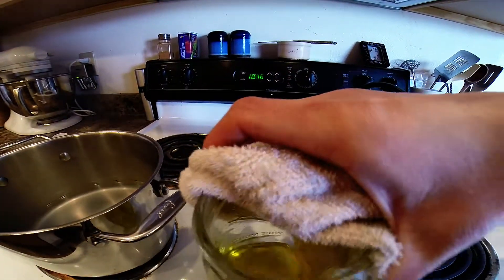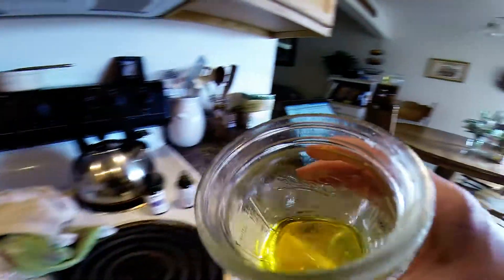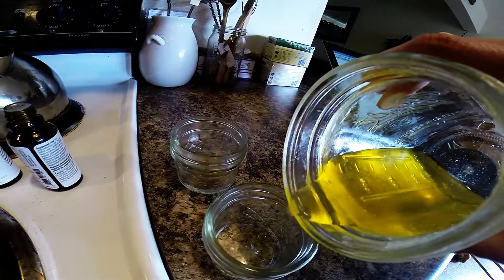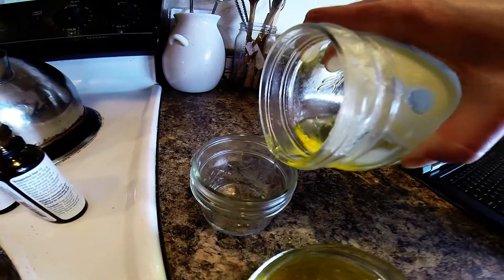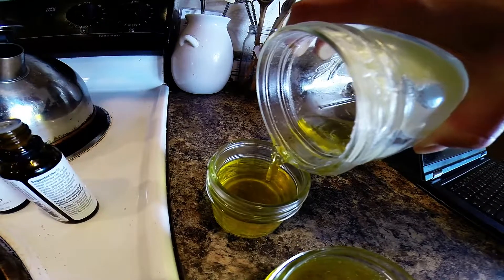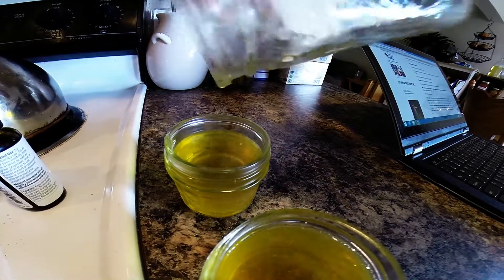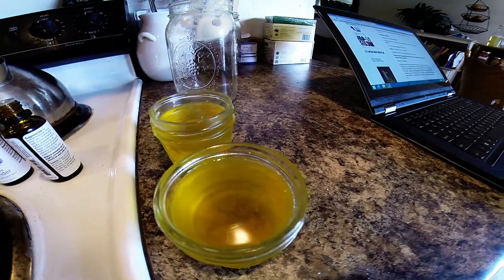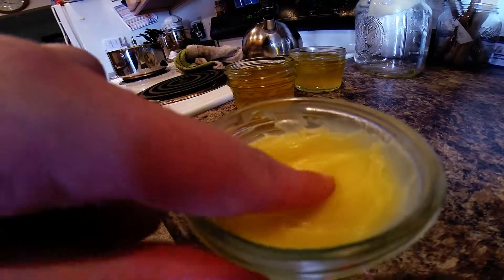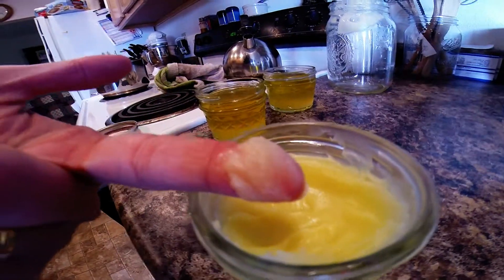That smells fantastic! We're going to swirl this around a little bit and now we're ready to pour it. Let's see how hot that is — not too bad. Let's pour it into our containers. Wow, look at that — that was like perfect. Now we just let it cool and then we get to use it. This is some that I previously made and you can see it's very butter-like in texture, which is why I call it body butter.